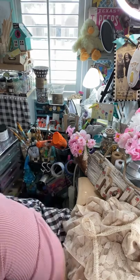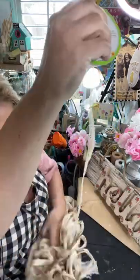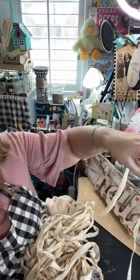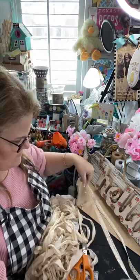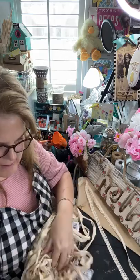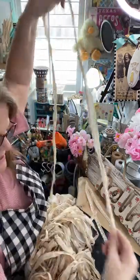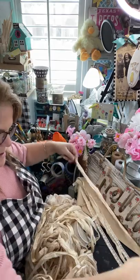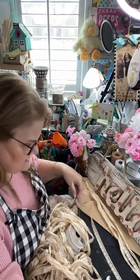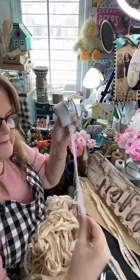I am trying to get my craft room organized so I am moving my ribbons into different bins. It is just a never ending task, y'all. So we are going to do the tails separate from the loops. You can get your sorry silk on Amazon. So this is going to be the tails, and this is going to be the loops. You can get this lace at Walmart.